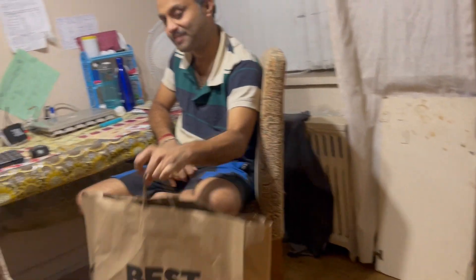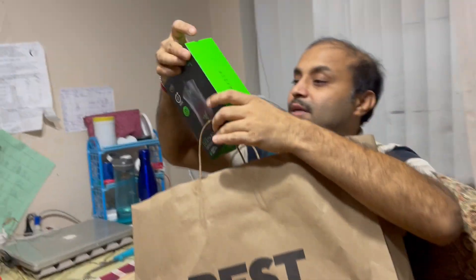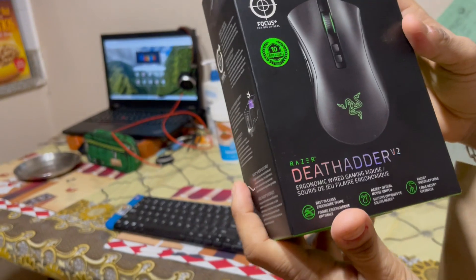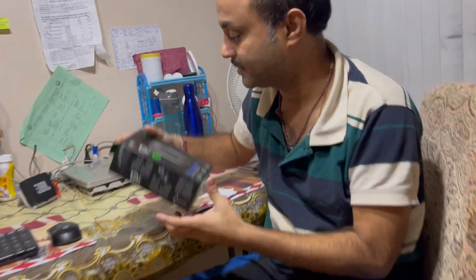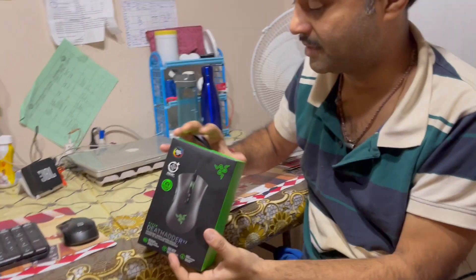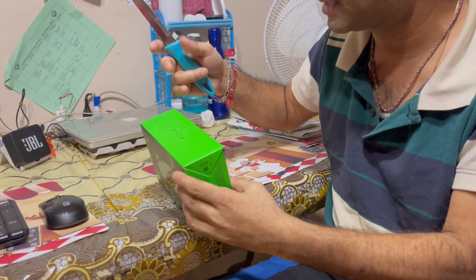Hey guys, so today is Boxing Day and I went out with my parents to buy a new keyboard and mouse. My dad is going to be helping with the unboxing. So dad, show me the product — that's the Razer Viper Version 2. That's why you need adults.